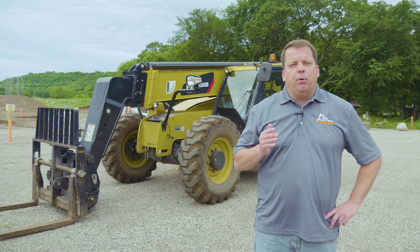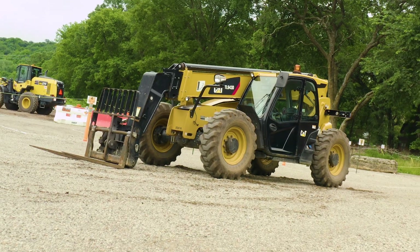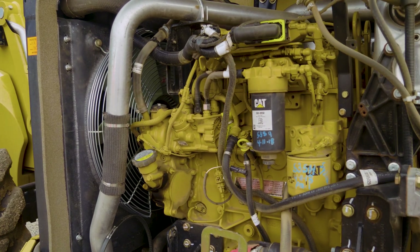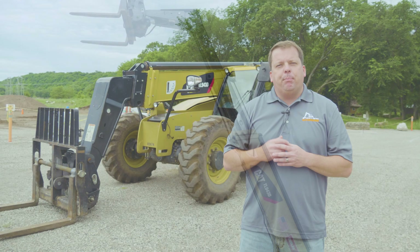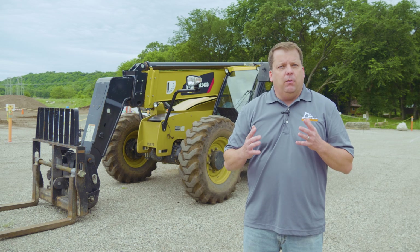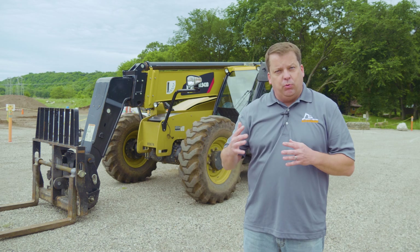Hey everyone, in this video we're going to show you how to do a pre-op inspection on a telehandler. Today we're going to go over how to do a pre-op inspection on a telehandler. Now this is a Cat 943, but really the way I go over these pre-ops, they apply to any type of equipment, but I'll go over this one with you.